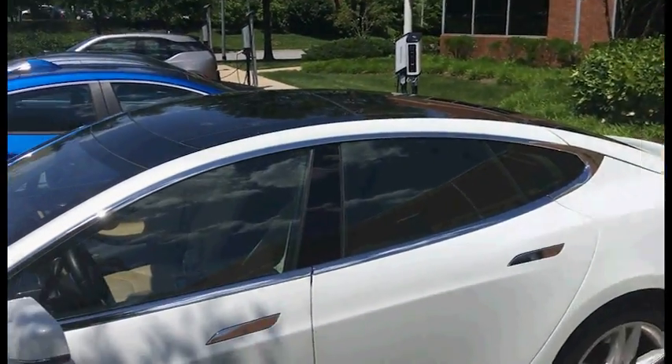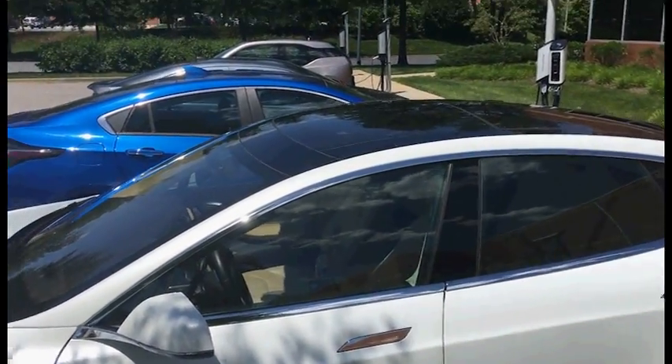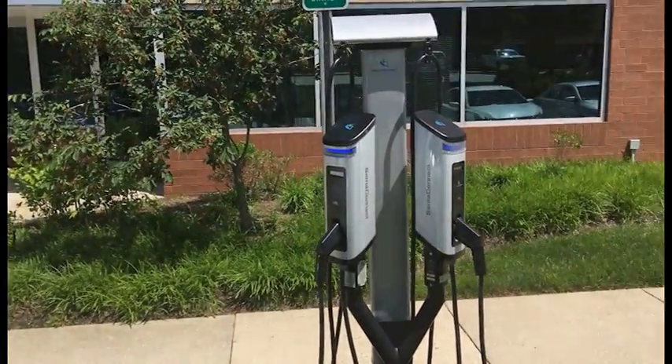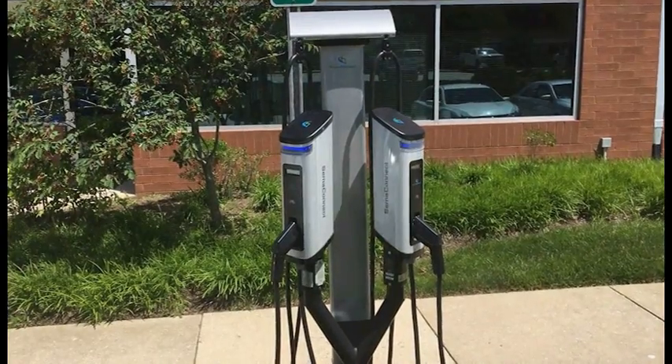Today I'm going to show you how to charge your Tesla Model S or any electric vehicle using the SemiConnect Series 6 smart charging stations.